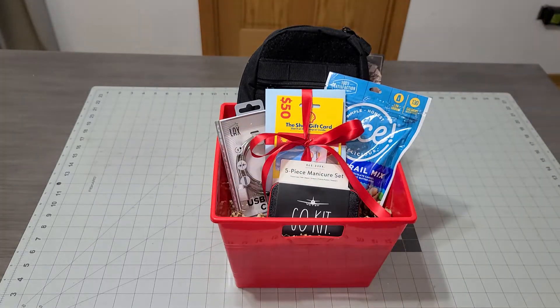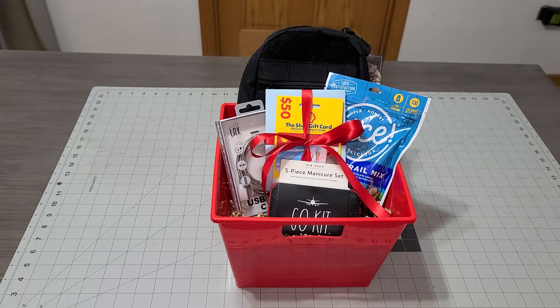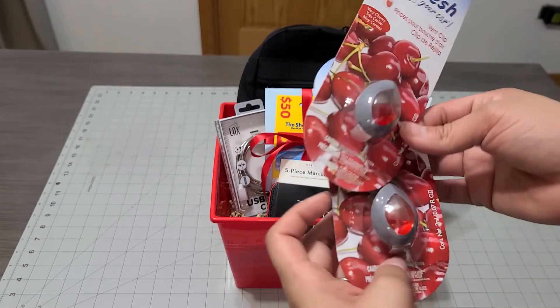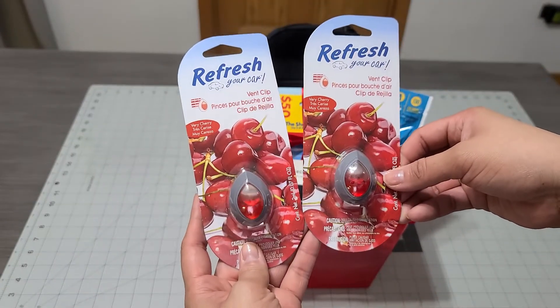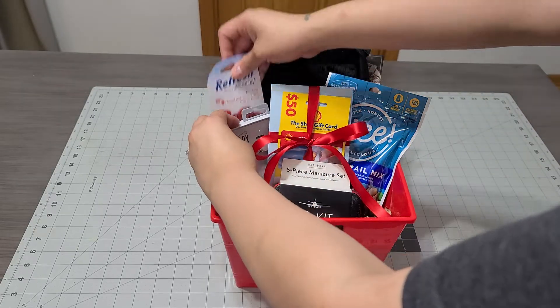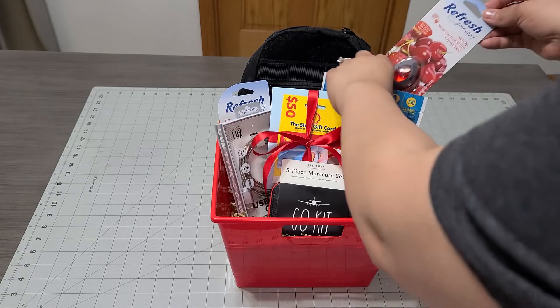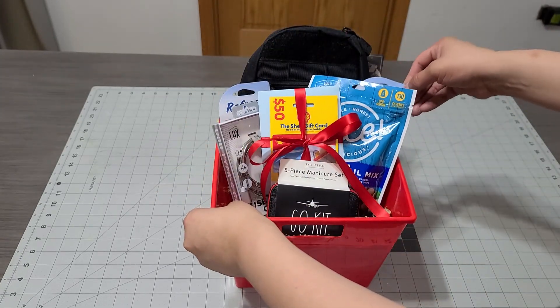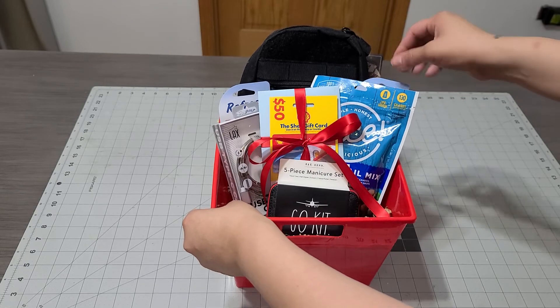I have two more things I want to add — his favorite car air fresheners, which I picked up at the Dollar Store. I picked up two of these just for this basket, so I'm going to add one in the back and one more in the front.